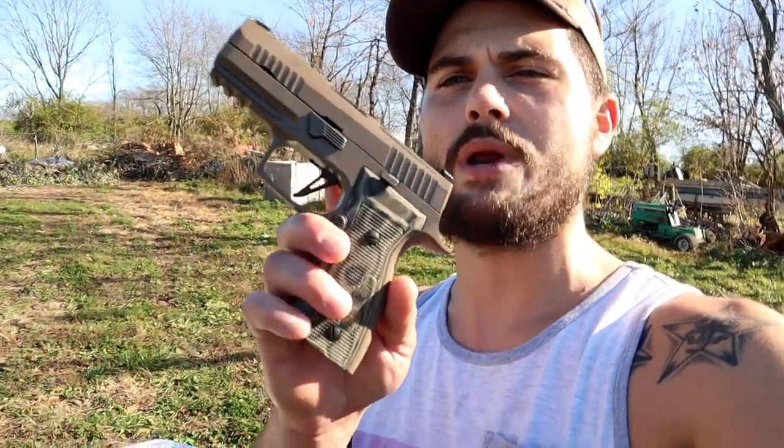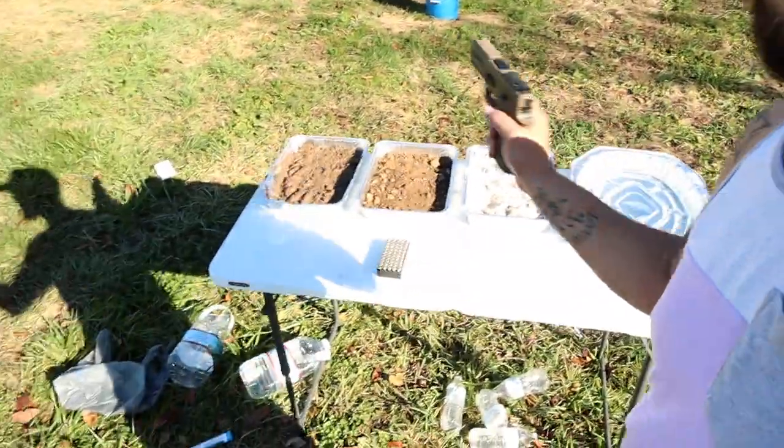What's up guys, my name is John, welcome back to Whisper Tactical. Today we are going to do the Military Arms Channel style gauntlet test on the SIG P320 AXG Scorpion. We have water, sand, dirt, and mud. I'm going to do five rounds initially, then seven rounds after each element — water, sand, dirt, mud — rinse it off and see if it'll handle all of it. I'm using 115 grain Remington Range ammo.